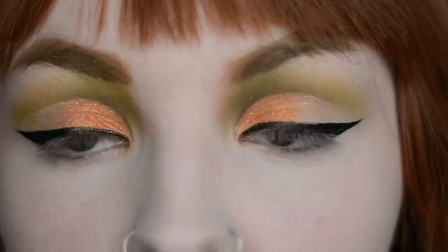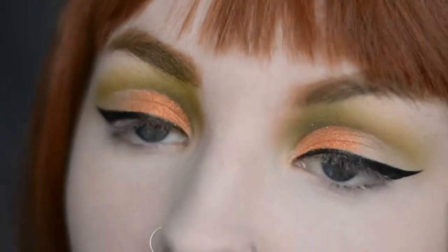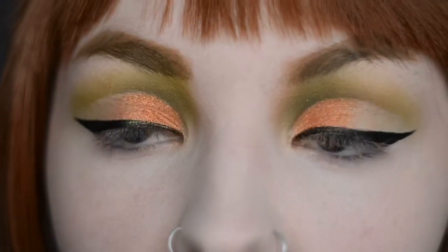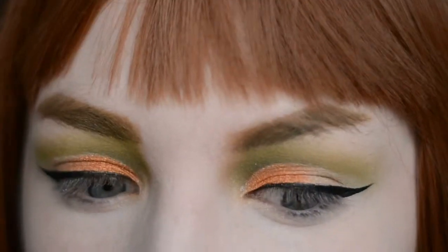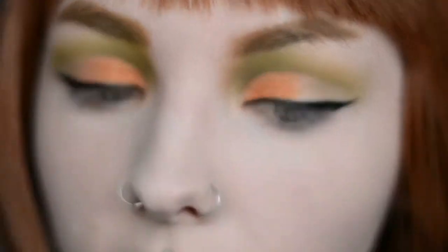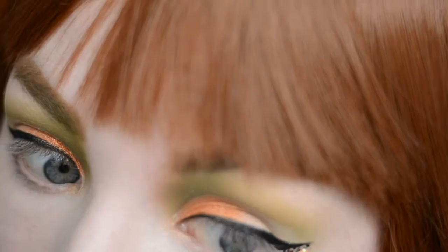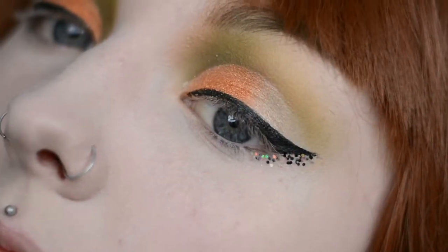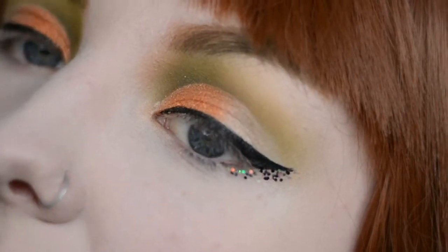I popped some black eyeliner on and now I'm going to put some Too Faced glitter glue underneath my wing and put the glitter that I got from Essence underneath the wing and probably a little bit in the lower lash line. And now I'm just going to do the other eye and pop some mascara on.